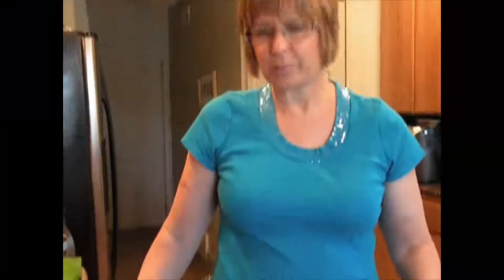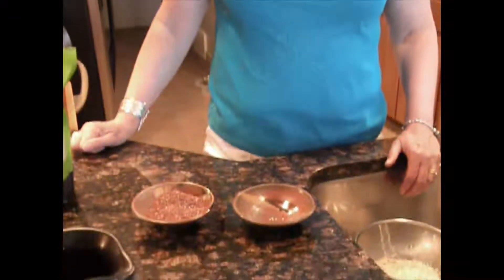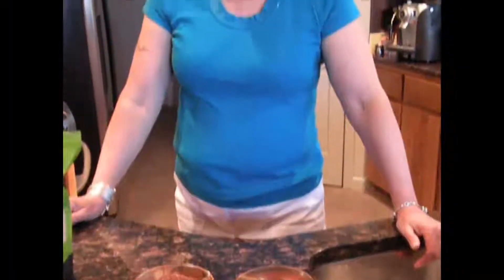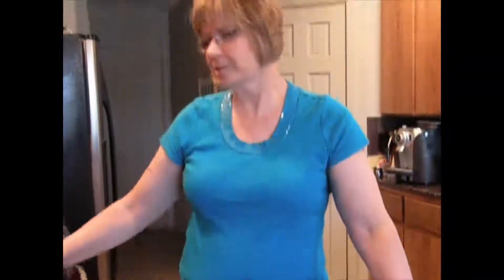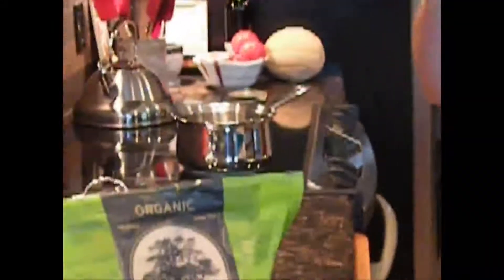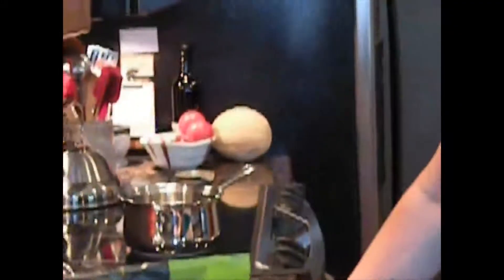Quinoa is easy to cook, but it's also easy to overcook, so here are a couple of secrets. Use twice as much water as quinoa, just like rice. It takes a mere 15 minutes to cook, plus 5 minutes to sit. Put the quinoa in a kettle on your stove and boil it for 15 minutes uncovered. If you cover it, you're going to get mushy quinoa, so make sure it's uncovered.